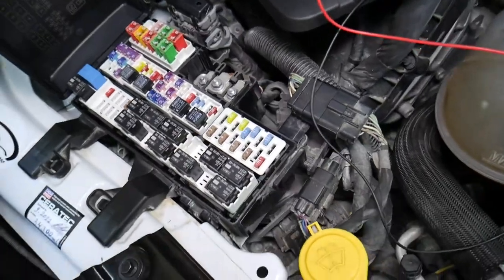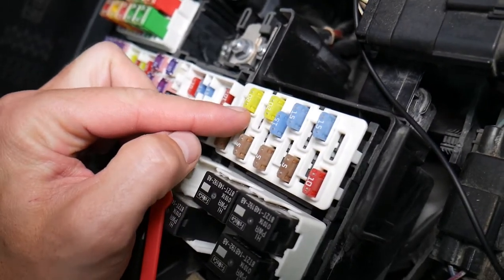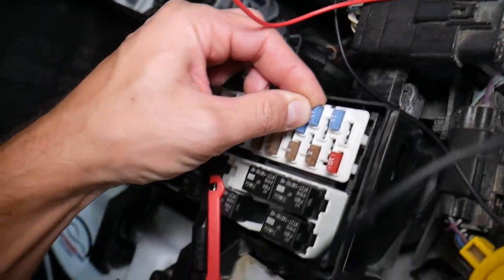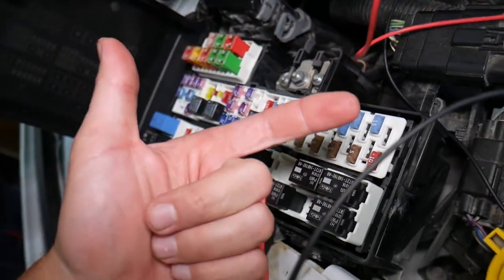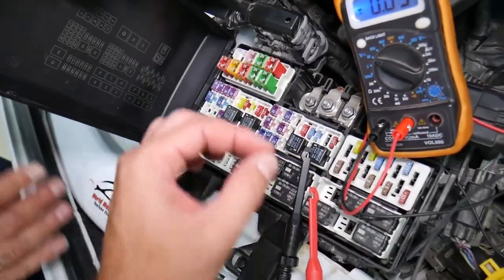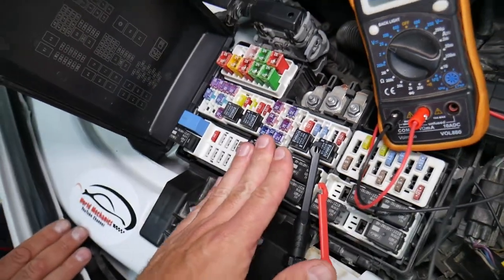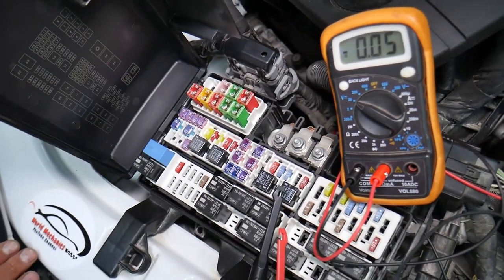Before we continue, let's explain why it's important to test fuses and relays. Fuses are not often visually burned — sometimes they may seem perfectly fine, you think it's a good fuse, you put it back in, and you end up spending money and time on parts and problems that don't exist, when all you had to do was test the fuse, find out it's bad, and replace it. We will have a video on how to test different kinds of fuses and relays — link in the description below.